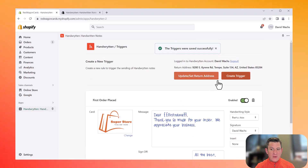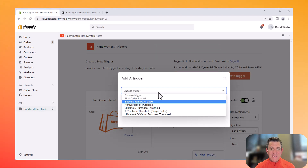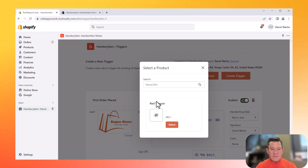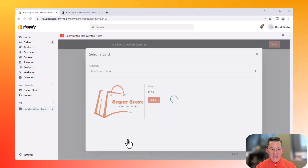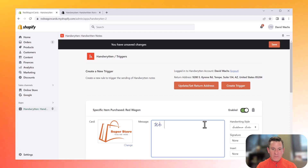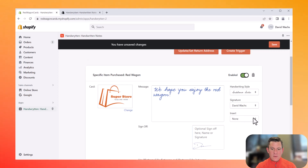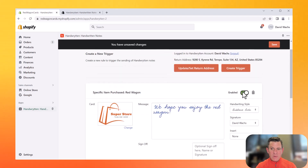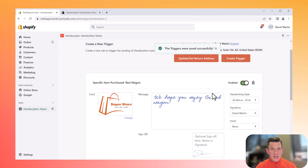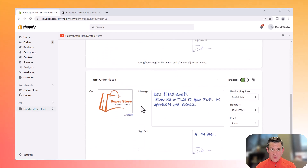If you want to add a different trigger, you can add one here too. Let's say we want to send something when somebody purchases a specific item — the item is the red wagon. So I'm going to choose that one in my sample store, choose my Superstore card, and say "We hope you enjoy the red wagon," then sign it, make sure it's enabled, and hit save. That is it. Now anytime somebody places an order for that red wagon, they will get a card. And on their first purchase, they're going to get a card.